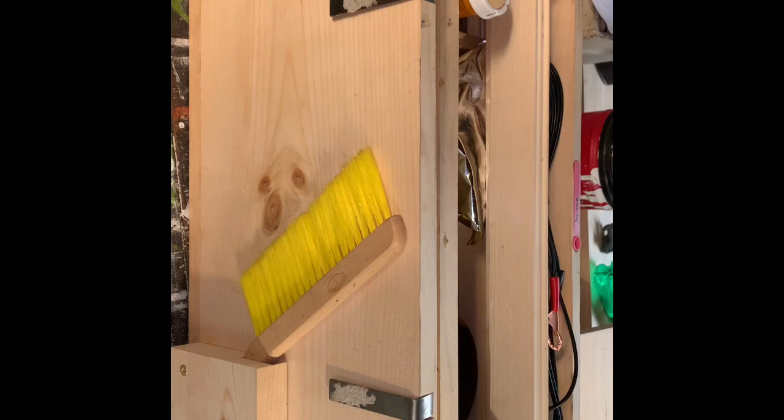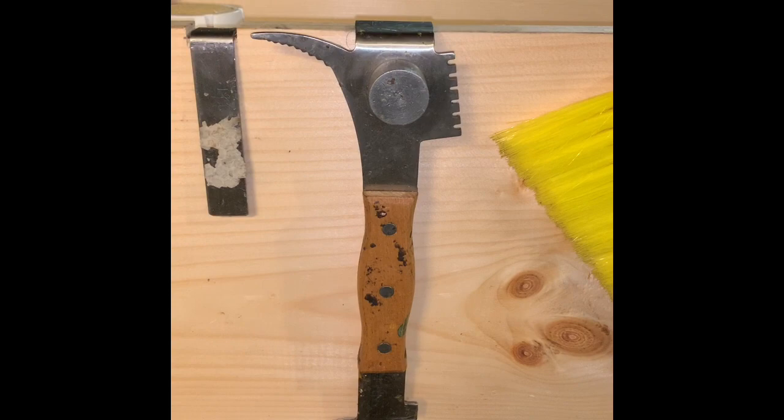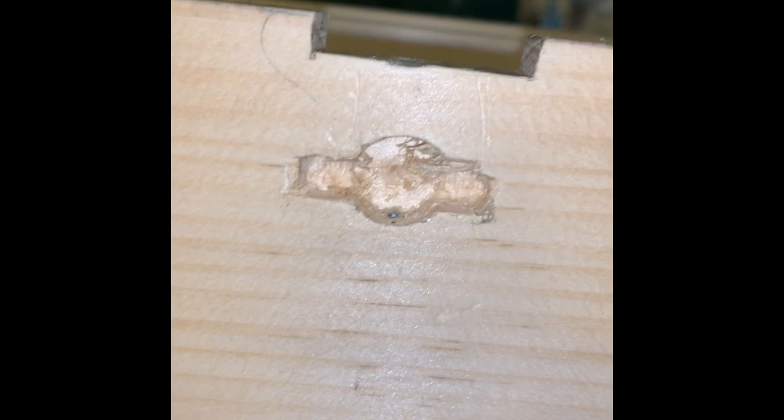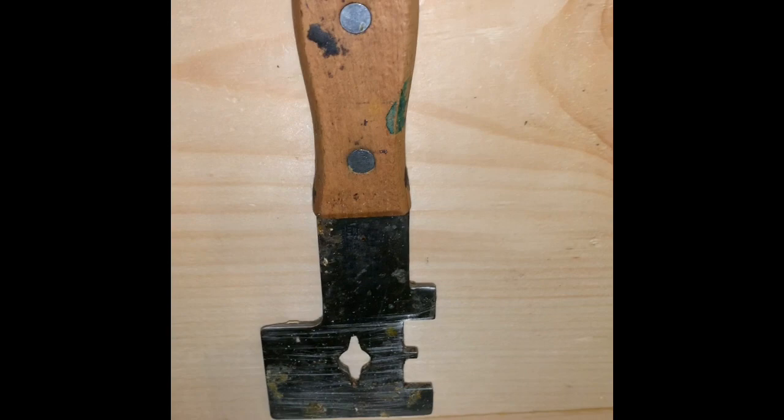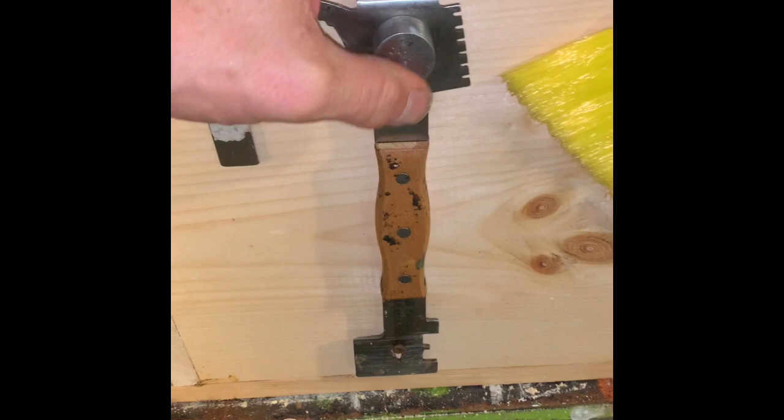When my oldest son learned I was going to get into beekeeping, he bought this rather unusual looking hive tool for me. So we're going to find a place to locate it on the side of the box. After we cut a hole so that the hive tool will sit flush in the top, we use chisels and a drill to drill a hole so that the wing nut will actually go into the side of the box. We then place a screw here to hold it in place. So this is what we have on this side of our toolbox — a place to keep this special hive tool.